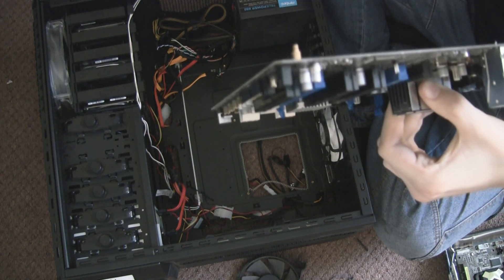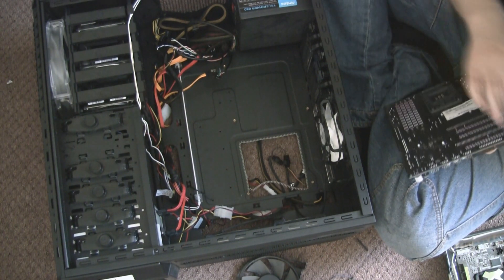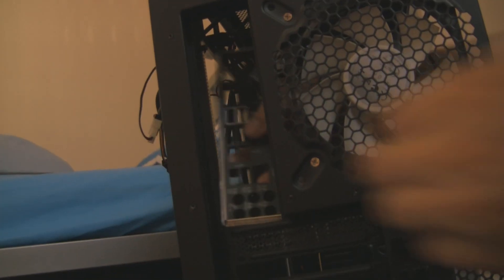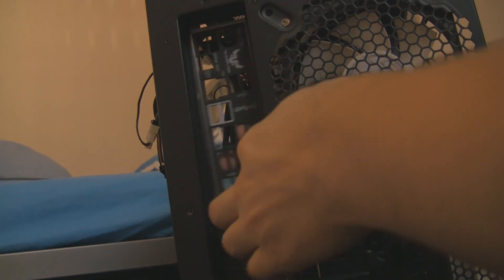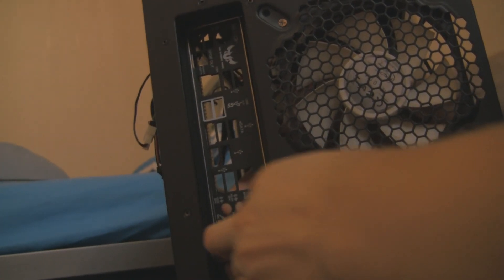Try not to hold the motherboard by any connections. I'm holding it by the heatsink, which I know is very secure to the board, but you can also hold it using the CPU bracket. Don't forget to take out the back I/O port shield for your old motherboard and put your new one in — it can be a little bit fiddly, but it just pushes in.